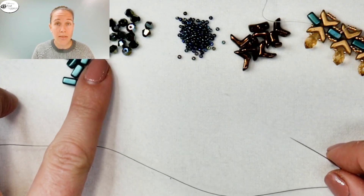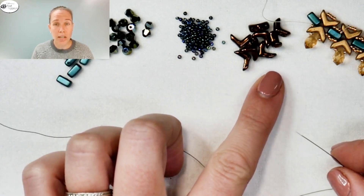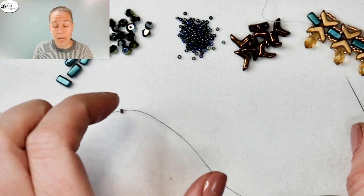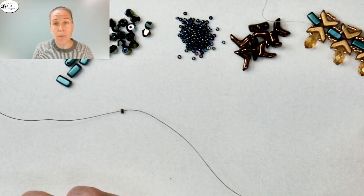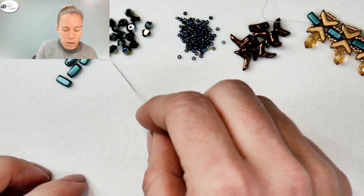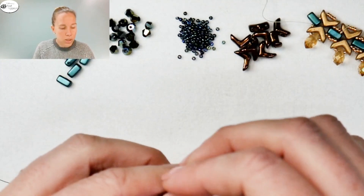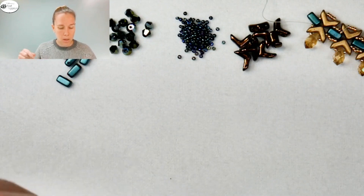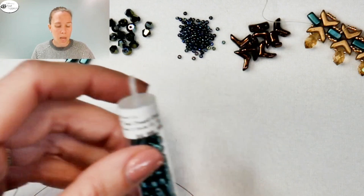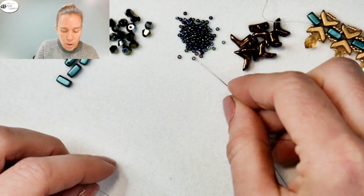I'm going to begin the piece with our two-hole bricks. We have two-hole bricks, four millimeter bicones, 15-0 seed beads, and Eva beads. As we continue, we'll get the front section of the piece larger by adding in some drop briolette crystals. I'm using the teal pearl coat two-hole brick color, which is going to go along the interior of the piece.